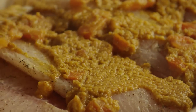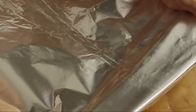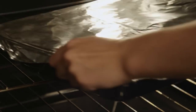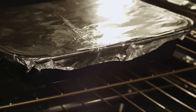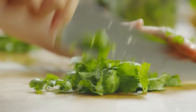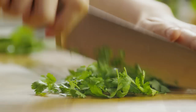Top the fish with the sauce. Cover the baking dish with foil. Bake the fish in the preheated oven for about 30 minutes, until the fish flakes easily with a fork. While the fish is baking, chop a quarter cup of fresh cilantro and use it to garnish the fish.